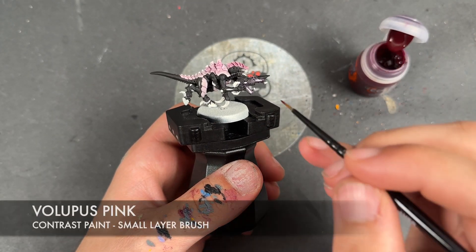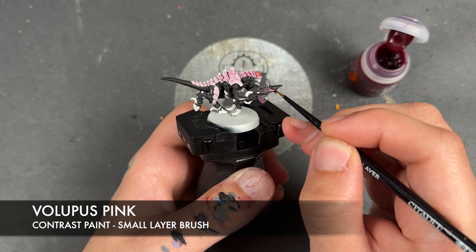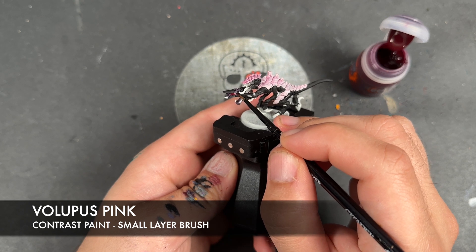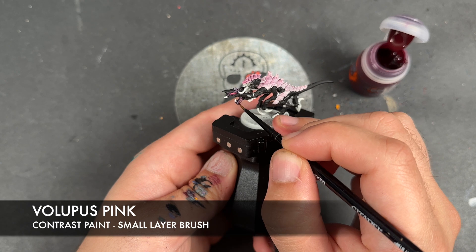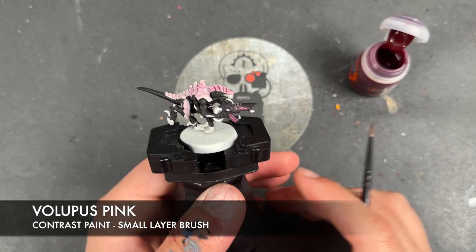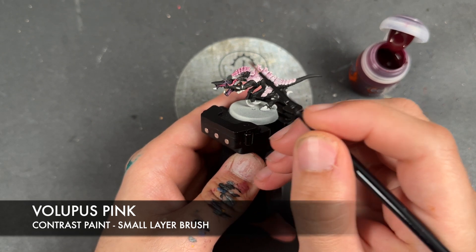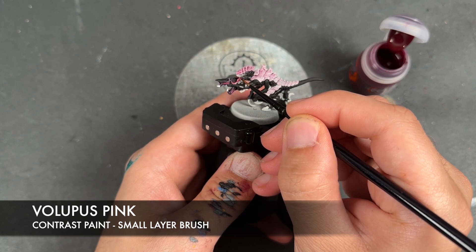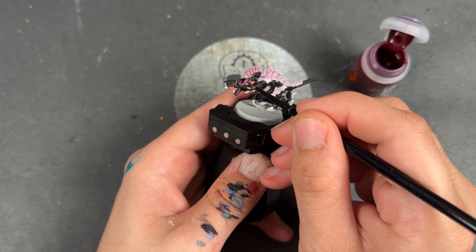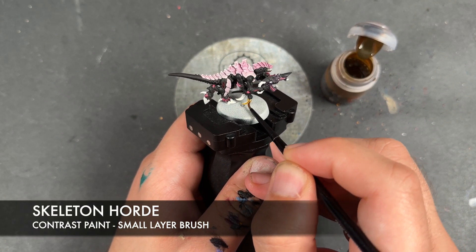With that now done, we're going to take some Volupus Pink and apply this to the gaps in the gun and in the skin, and also to the teeth and tongue. With that done, we're then going to take some Skeleton Hoard and apply this over the claws, hooves, spikes, and things like that.